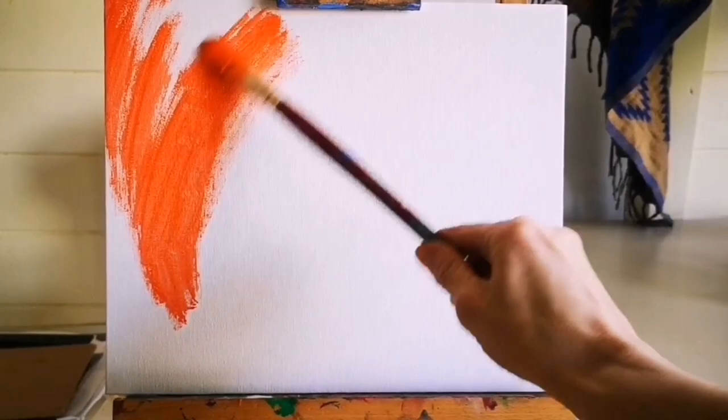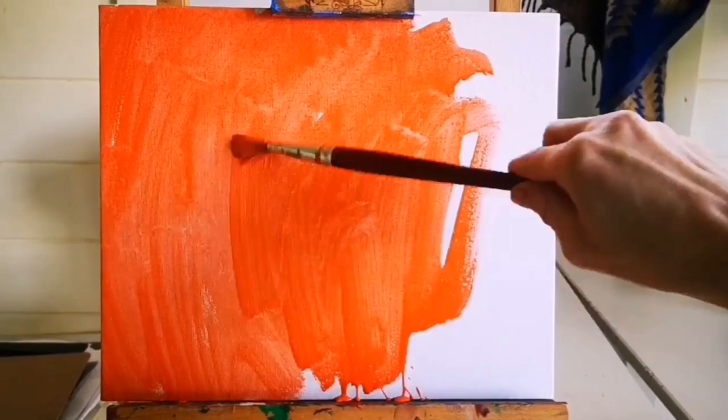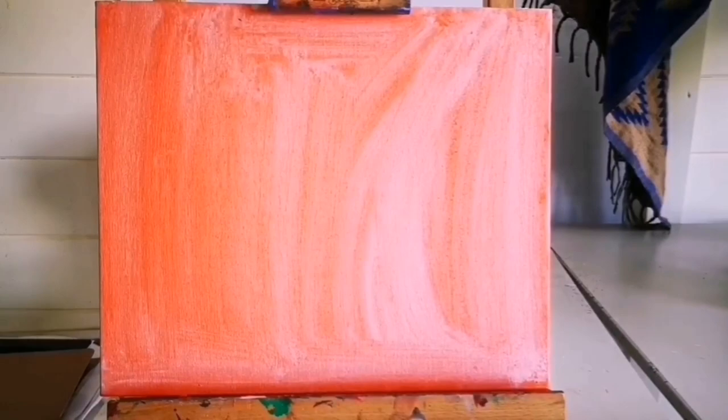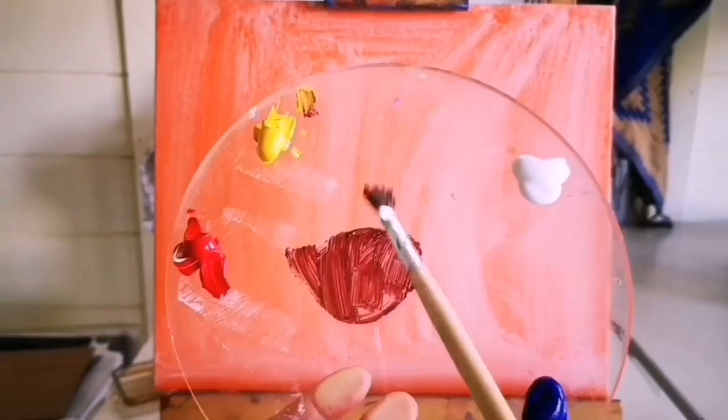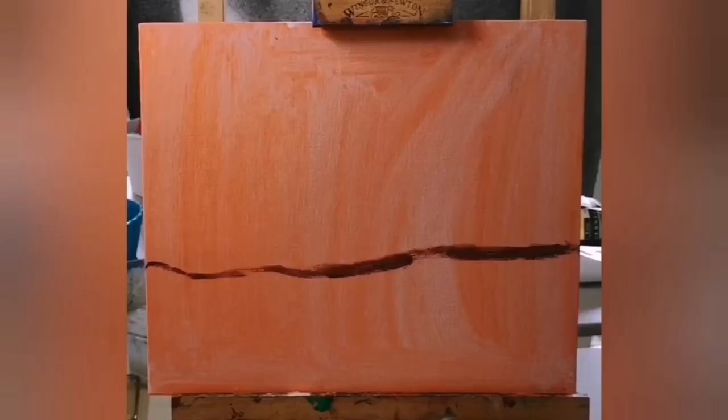As you can see I'm starting to paint this white canvas with a very thin layer of diluted orange. Only follow this step if you are planning to paint with acrylic paint on canvas, acrylic paper, or card. If you are using watercolor, pens, colored pencils, or anything else, please start on your white card and skip this step. I will be using red, yellow, blue, white, and black.